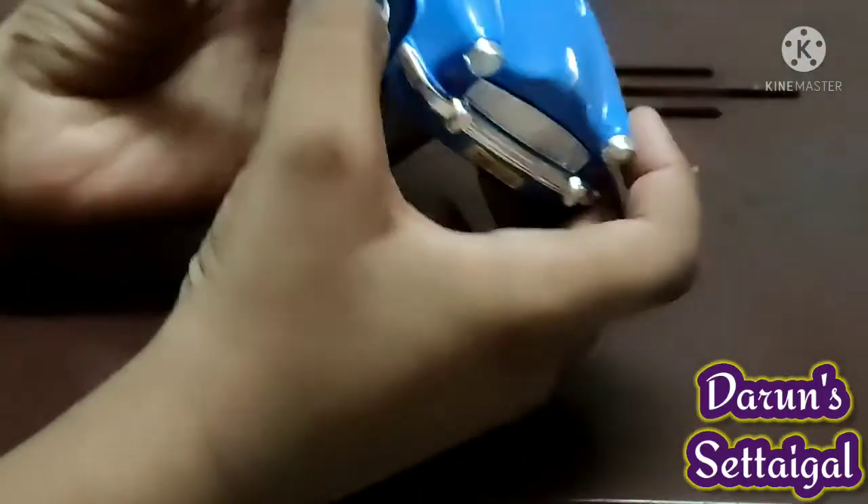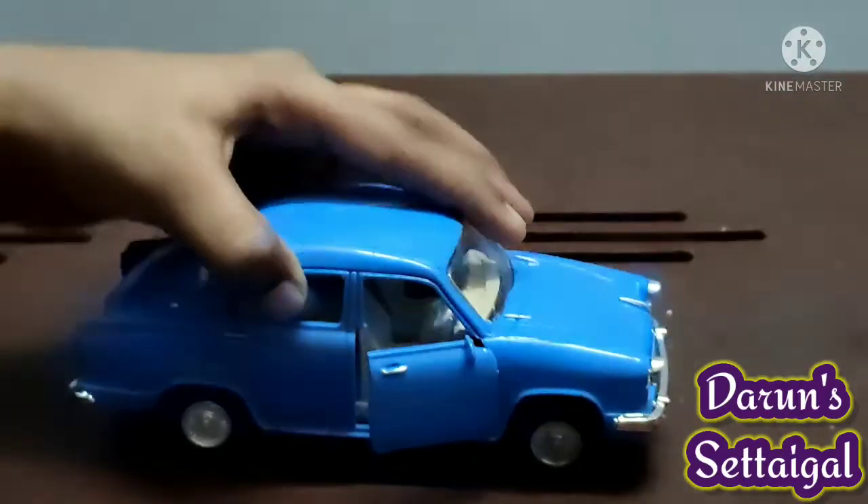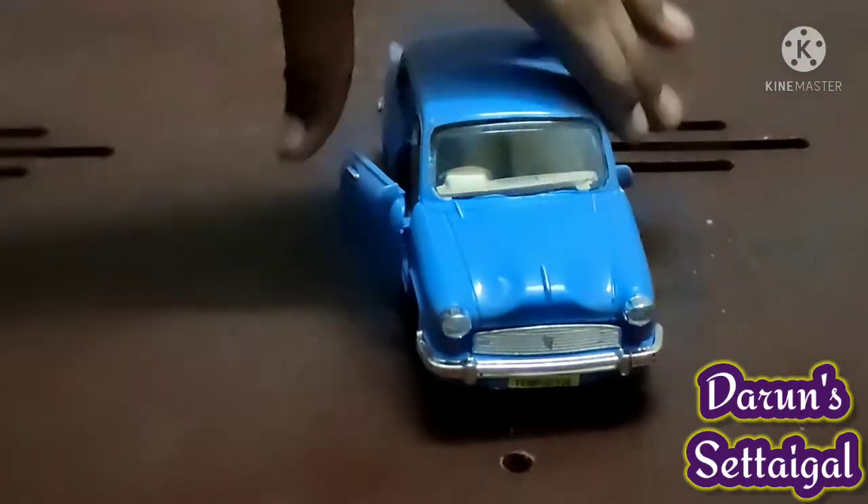Wow, this is a big one. There are two doors that open up.